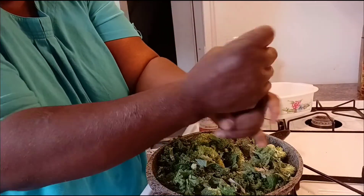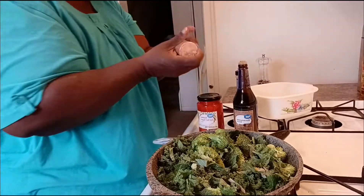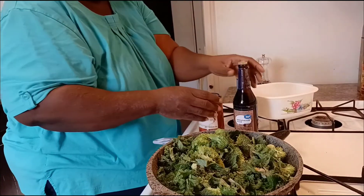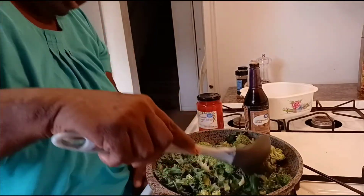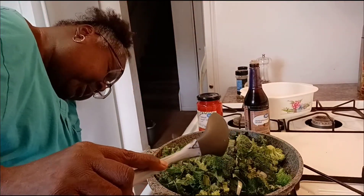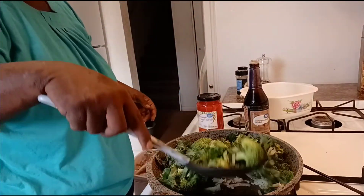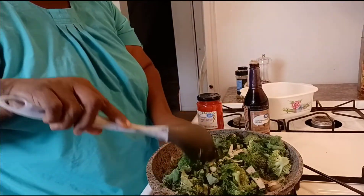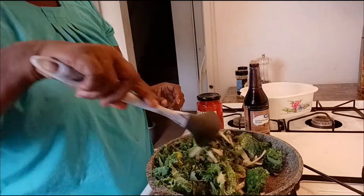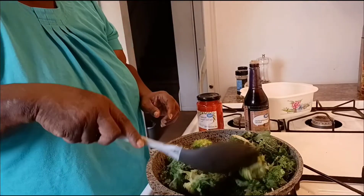I don't like to use too much Himalayan salt. Look up what the minerals are in Himalayan salt for your body — I'll cut back just a little bit. If you have to use any salt, Himalayan salt and Celtic salt is the best for you. Oh y'all, this smells so good!